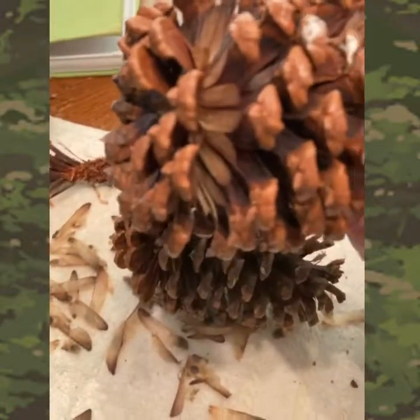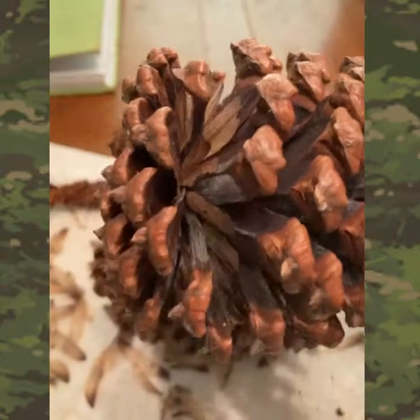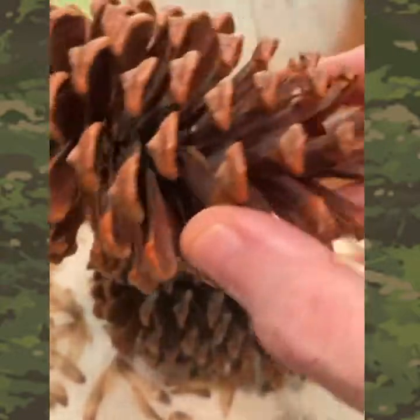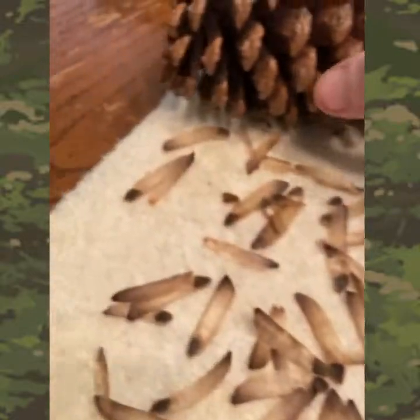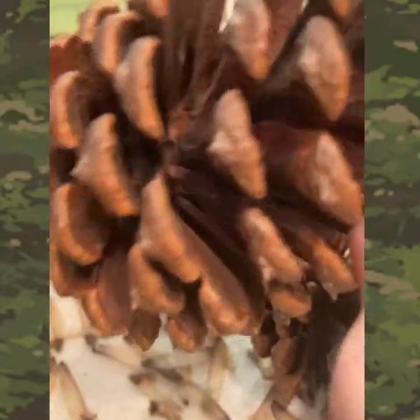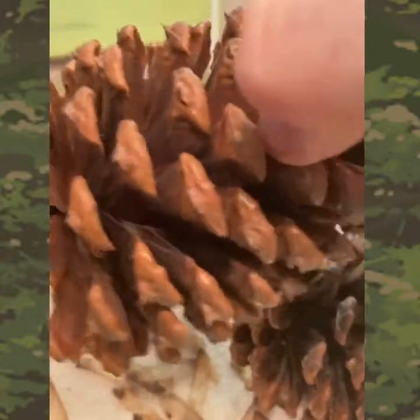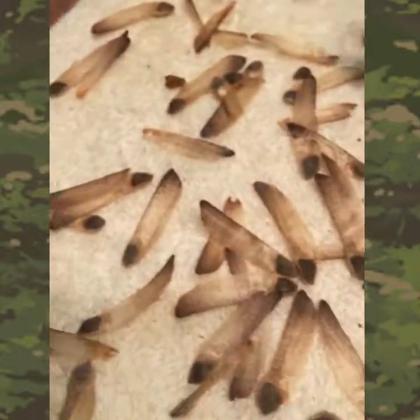Those are all the pine seeds. You can see I shook out most of the ones on the bottom — there's not many left — but up top it's good. This one is still full of them. You can see some right there and all around, there's a bunch of them. I could shake this one and get more.